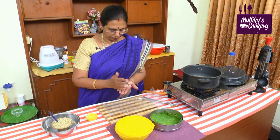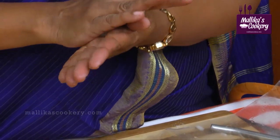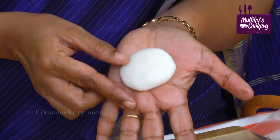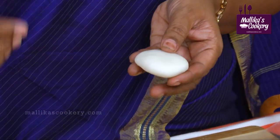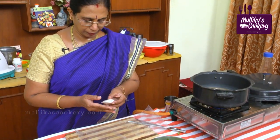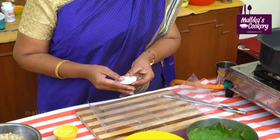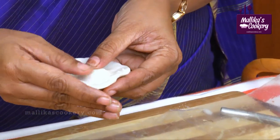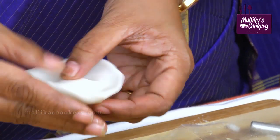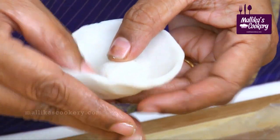Prepare a medium-sized ball. After preparing a ball, press it — it should be like this with no serrated edges. You can wet your hands and prepare. Form a cup-like shape. You have to press the outer part to form a cup, keeping the center dough thick, and keep on doing this.